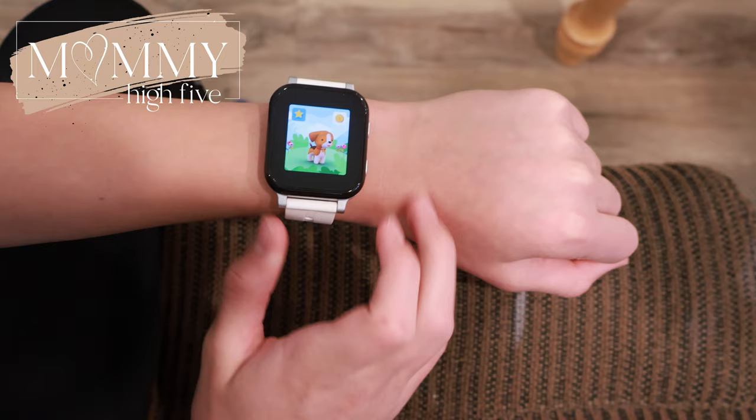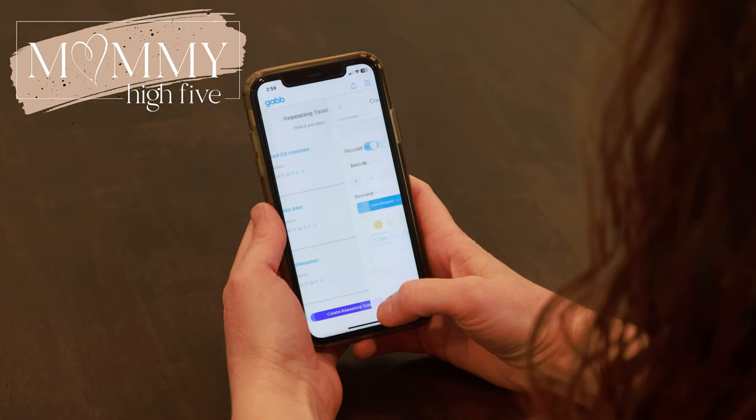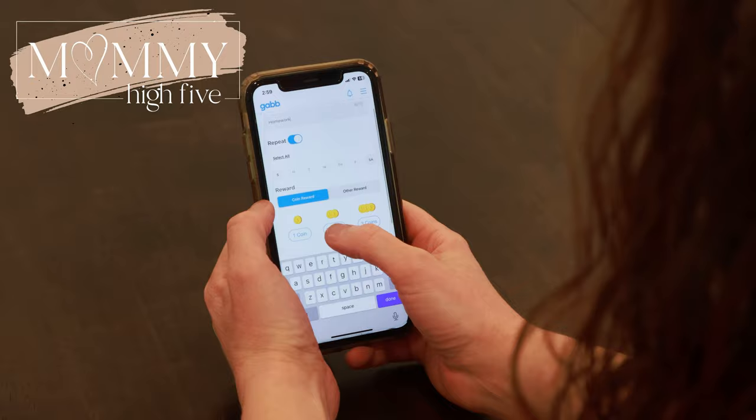One feature that kids like is the Gab Go, which was also on the Gab Watch 2. It's a game where the kids choose a pet. Parents go into the parent app and set tasks for the kids — like making your bed or reading for 30 minutes — and specify which days. Kids check their tasks on the watch, hit a checkmark when done, and parents get a notification and approve it. That gives them coins to buy items, accessories, or clothing for their pet, feed them, or teach them actions like rolling over or playing dead.